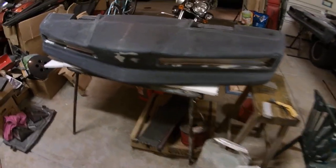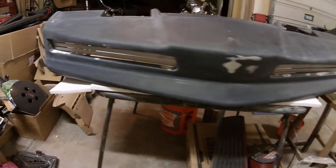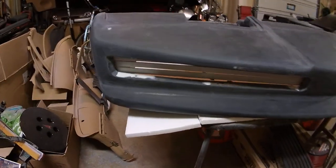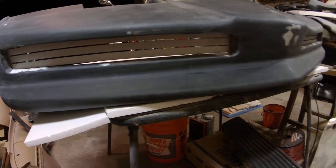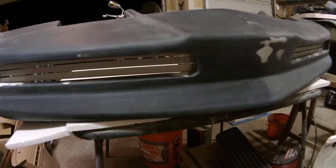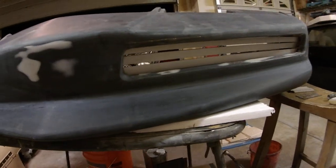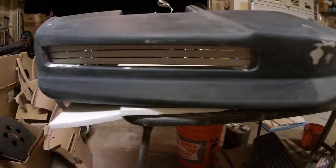Alright guys, I got that season one bumper here that I just finished. Sanded it out, got all the filler put in and sanded down, and I just got finished installing some fog grills. I just wanted to make a quick video of it — it came out really nice.